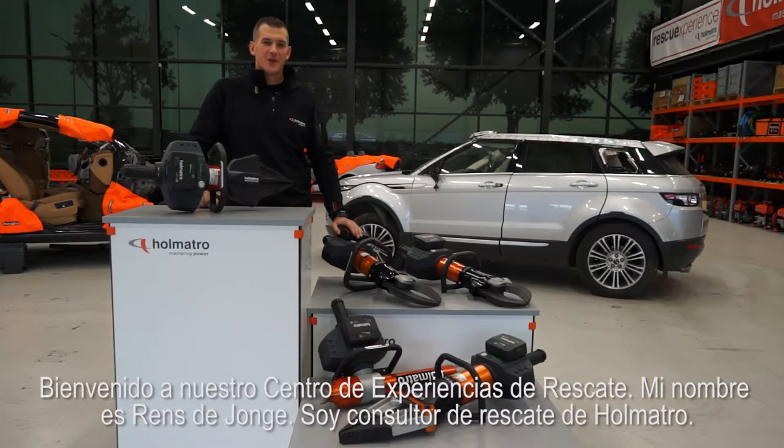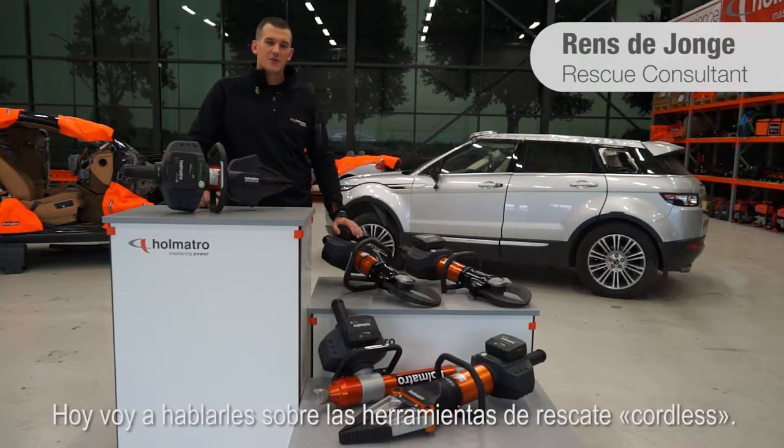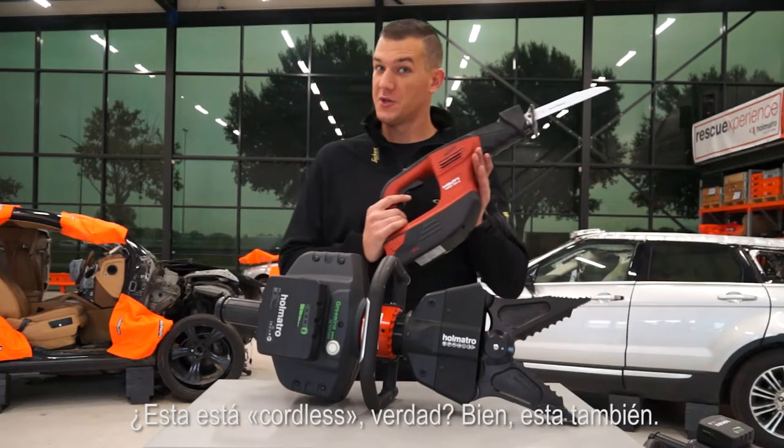Welcome to our rescue experience center. My name is Rens de Jonge and I'm a rescue consultant for Holmatro. Today I'm going to talk to you about cordless rescue tools. I use the word cordless because you all know what that means. This one is cordless, right?